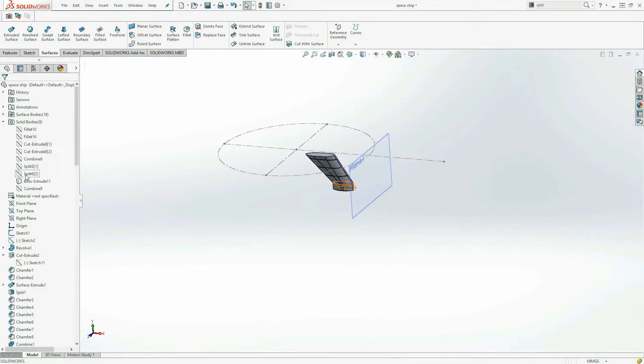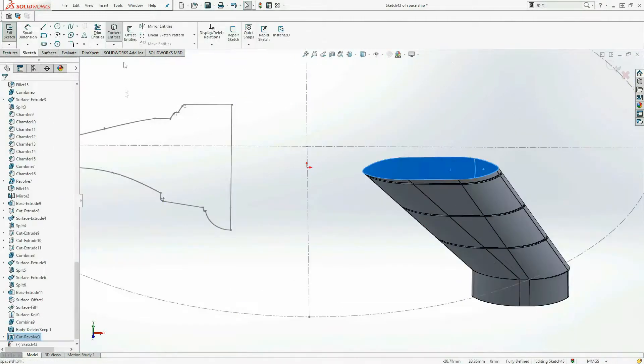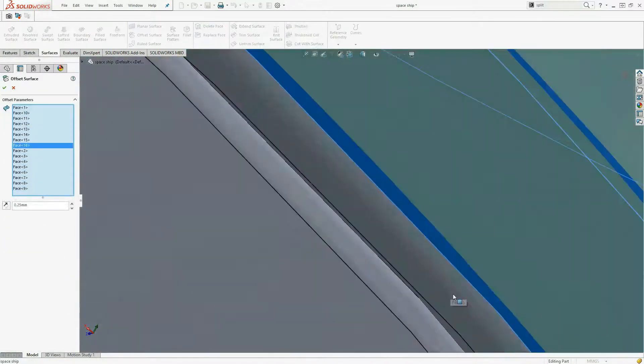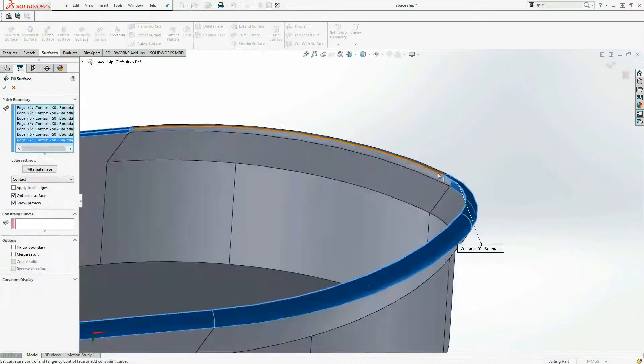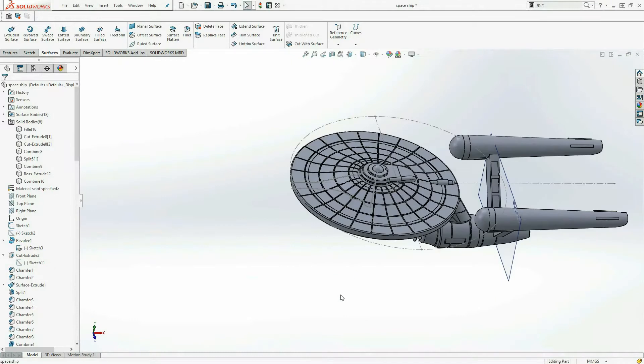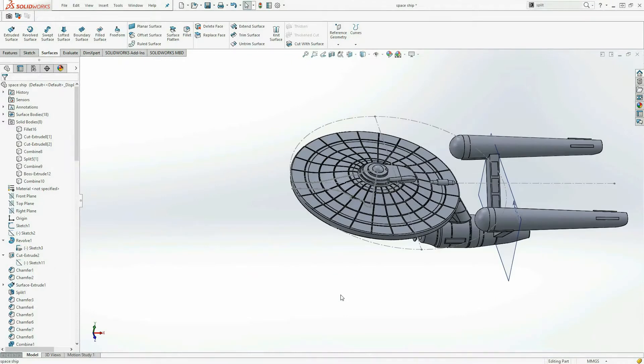To create the cavity underneath I used a little trick I figured out: where the body was intersecting, I offset a surface of 0.3mm. I then hid all of the bodies and filled the surface, knitted it as a solid body, and then subtracted that from the main disc. This gave me the perfect tolerance gap.